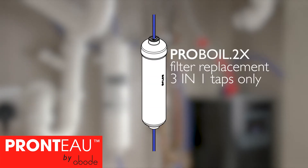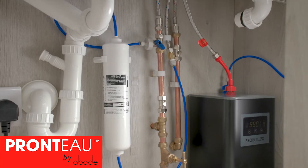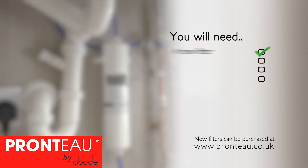Ideally, replace your filter every six months or every thousand litres, whichever comes first. Use genuine Proboil 2 filters purchased at pronto.co.uk.